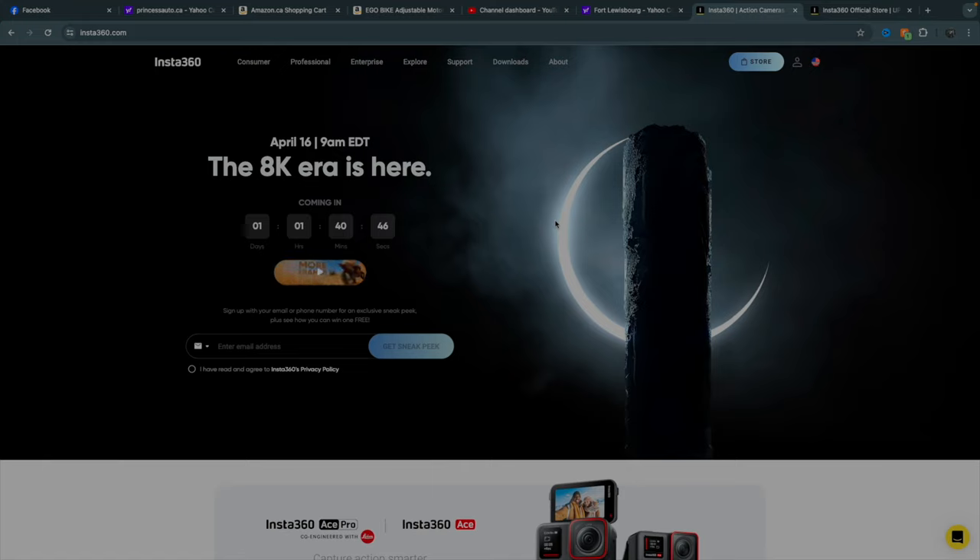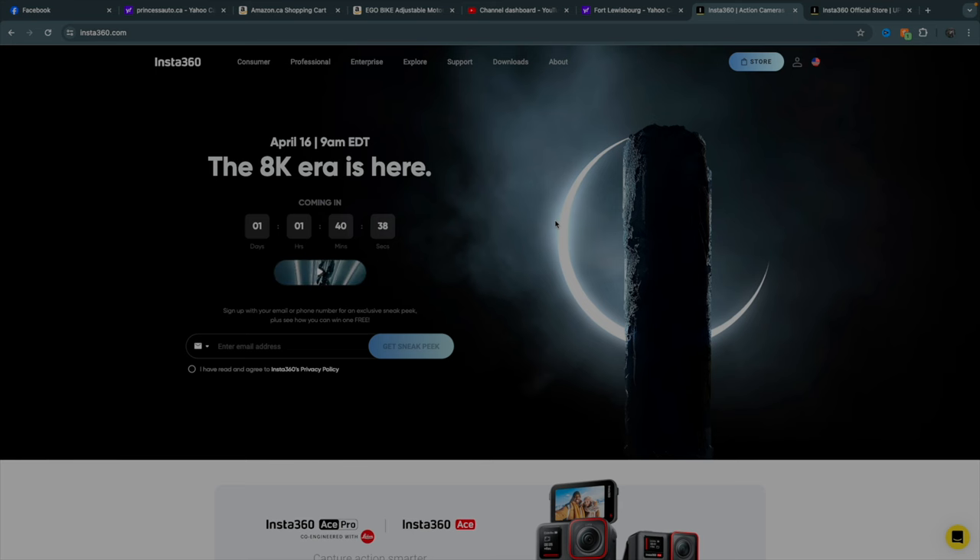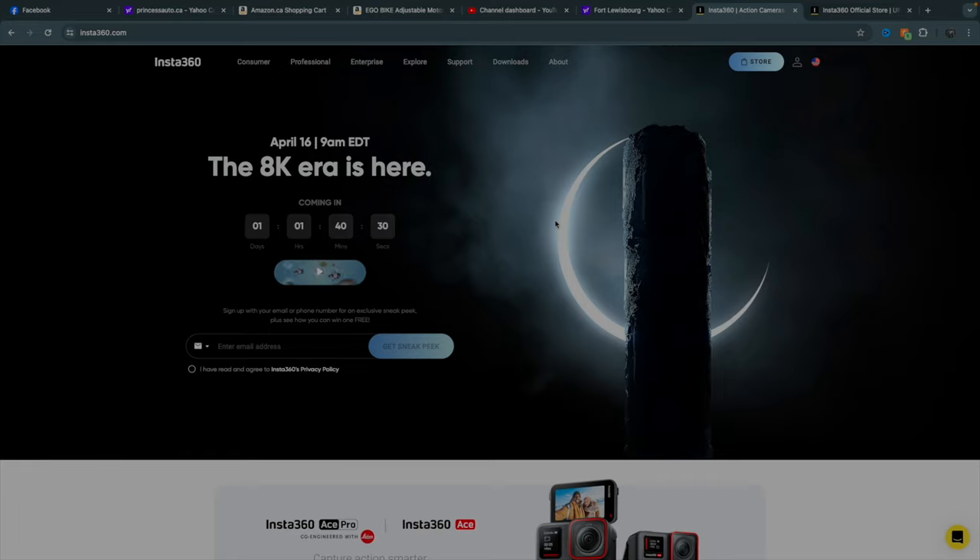A few things just to realize. I wanted to get this video out today — I know that's kind of a second video — but Insta360 tomorrow, I think it's the 16th. Today's the 15th, and they have an announcement coming out tomorrow. I think it's like 9 a.m. Eastern time, so it's 10 a.m. for me here where I live.